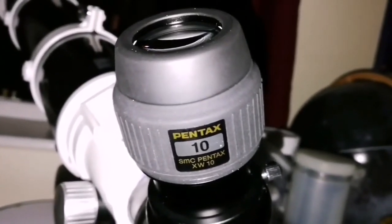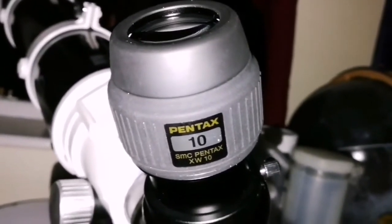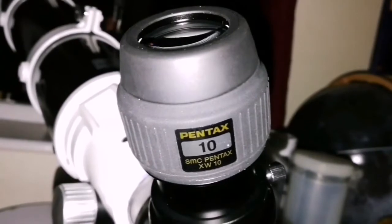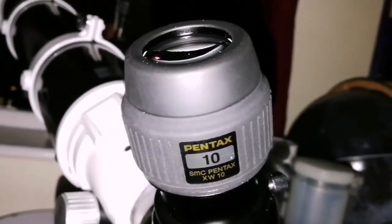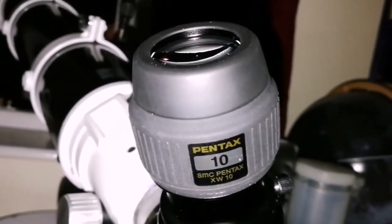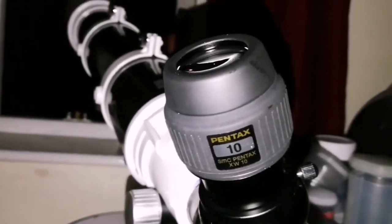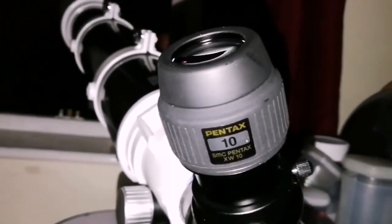The details are amazing. I have a Delos 10mm and I think this one compares very well with it. The color is more natural — the Delos gives a little bit of a red-purple tinge, while this one is neutral in color. The cloud bands and the shadow of Io are delicate but visible, clear, and sharp — as if drawn by a very fine brush.